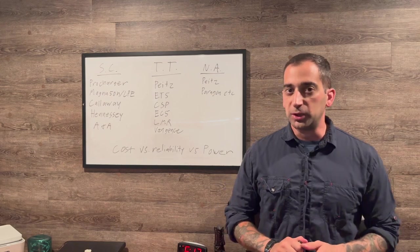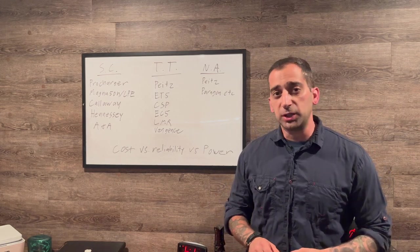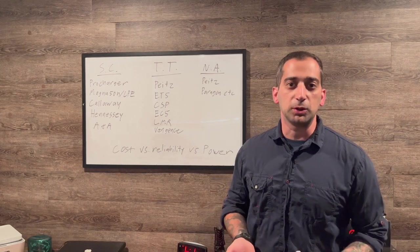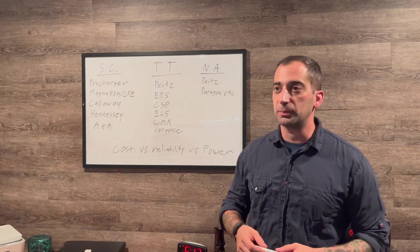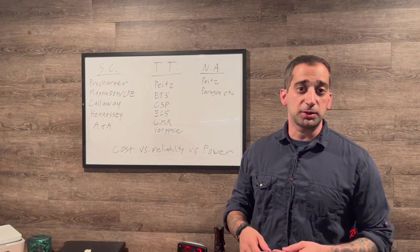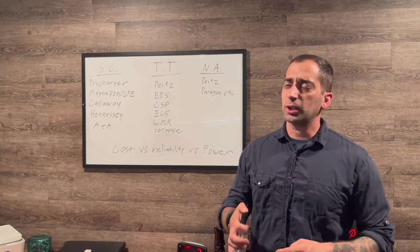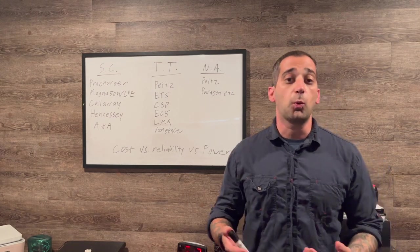I made this video before the tuning announcement was made, and that's why I didn't release it — because it was going to be antiquated information. So here's an overview of every single type of power adder you can add to your car to make it safe, reliable, and cost-effective. I'm going to talk about all the pros and cons, what's available, how to get it done, and where to get it done.